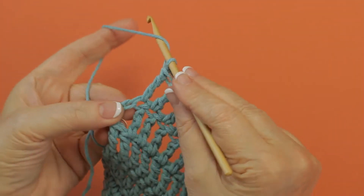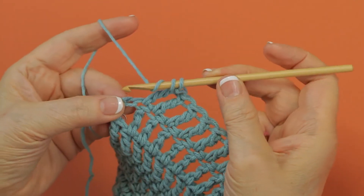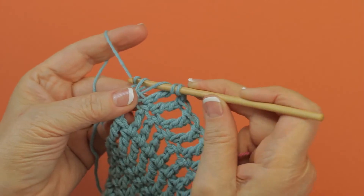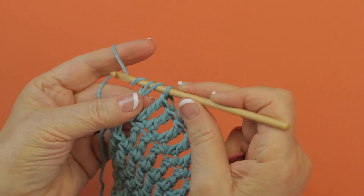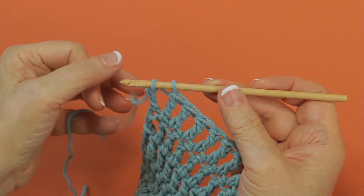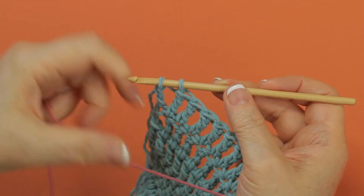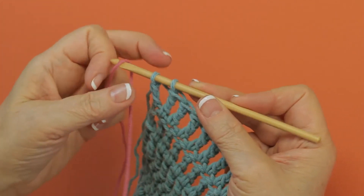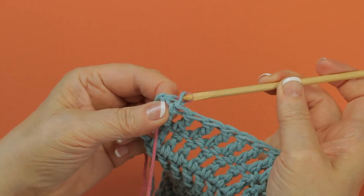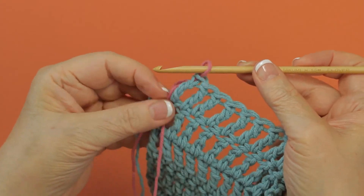To change colors at the end of a treble crochet row, you work your last treble to within one step of being complete, which would be here when you have two loops on your hook. You drop your old yarn and with the new yarn you draw through the last two loops, and you have changed colors.